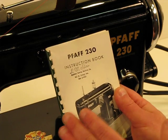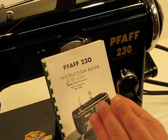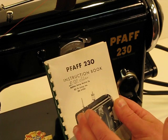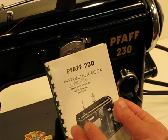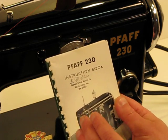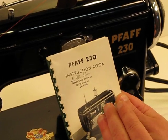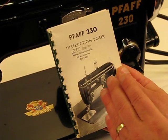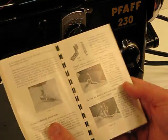When you get the machine, don't concern yourself about maintenance, because on average we spend about six to eight hours on every single machine — going inside and out, servicing it, cleaning it, lubricating it, timing it — everything that needs to be done to make that machine ready to go when it reaches your doorstep. But when that routine maintenance does come due, this manual will guide you through the very simple steps of maintaining this machine at the optimal sewing level that you'll receive it in.